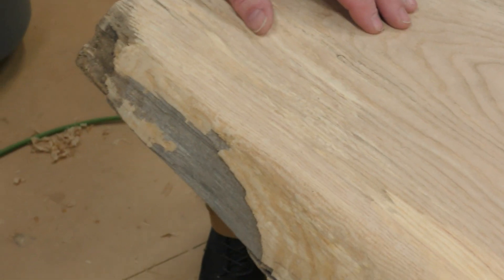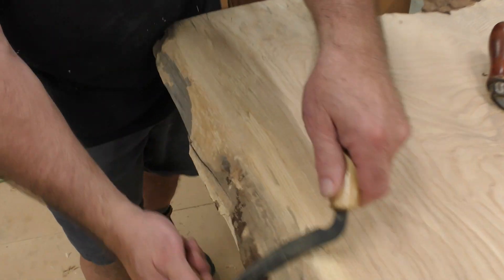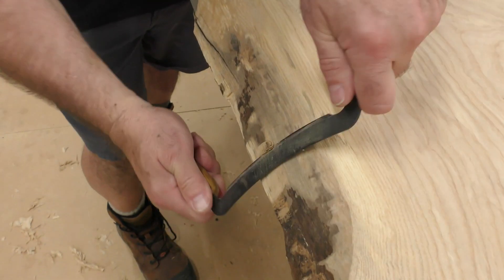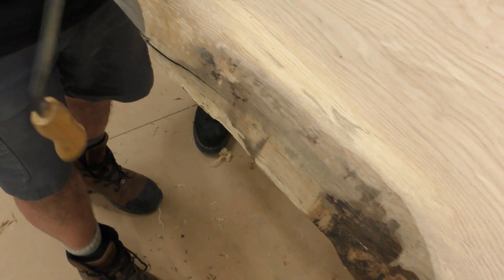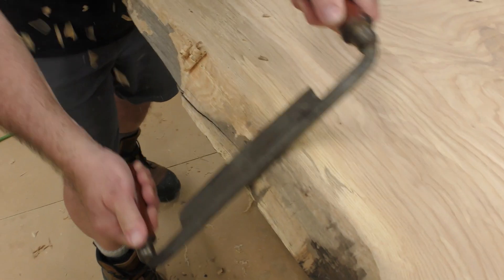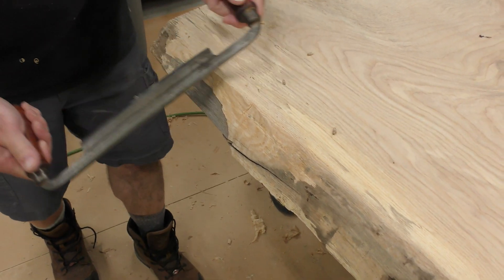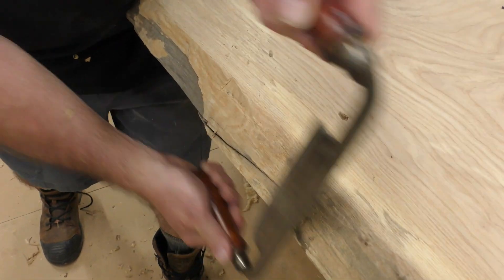I see a lot of people on social media using draw knives. I have several. We'll start with the smaller one for the small stuff — you draw it toward you and it digs in. Sometimes I'll take it bevel down for a little less cut. The larger one is where I can really hog out a lot of material, but you've got to watch your grain. If you're getting too much tear out, it's time to switch directions.